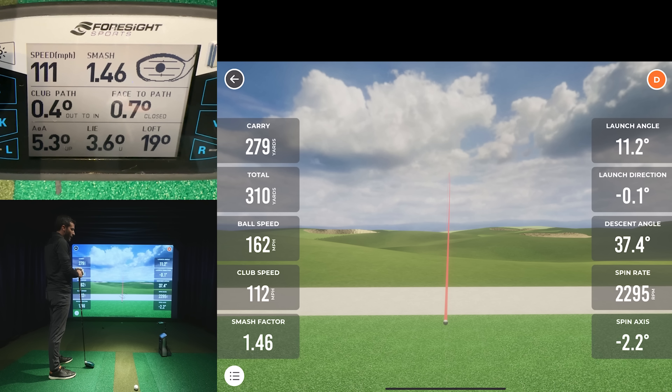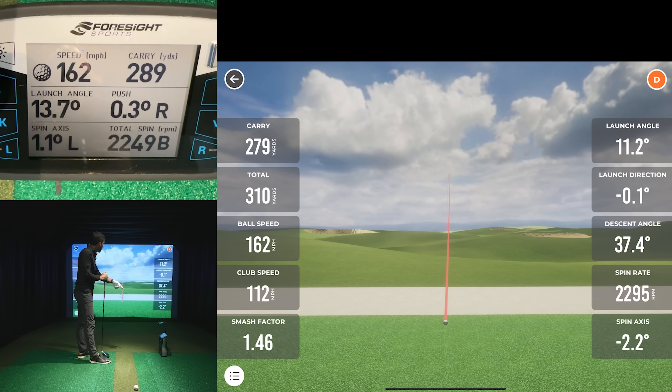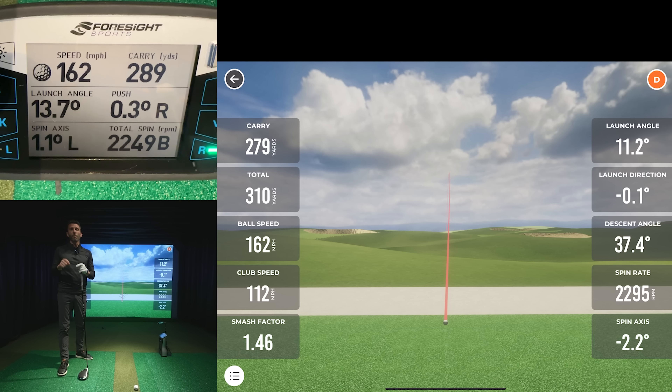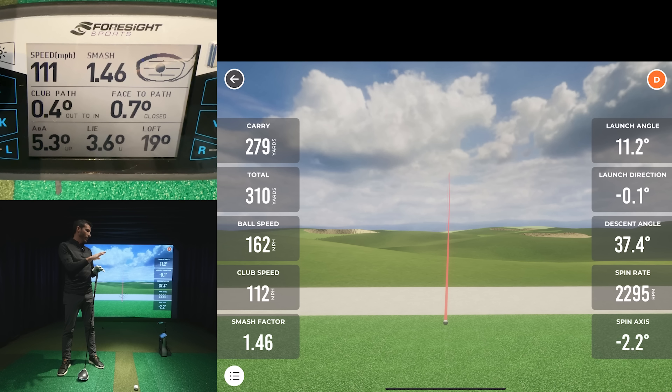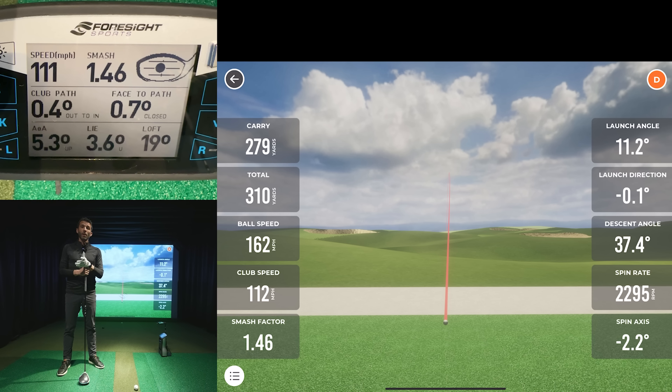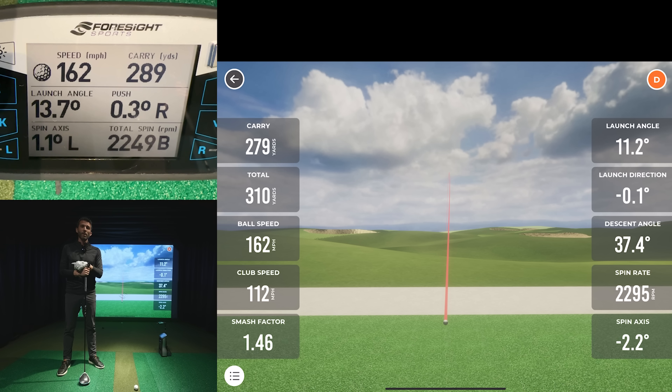Looking back at launch direction across all shots: 0.3 right versus 0.1 negative — just slightly different. These are very interesting numbers and I want to hear what you have to say in the comments. This was a highly requested video. I want to be transparent and show the real data I'm getting with the Rapsodo MLM2 Pro. If you're looking to purchase the unit, please use my link to support the channel. Stay tuned for more and drop your thoughts and questions below.